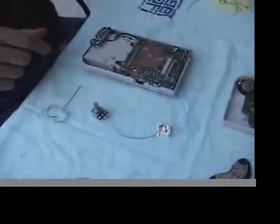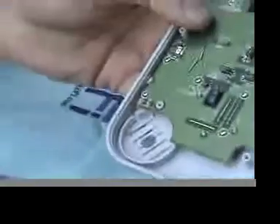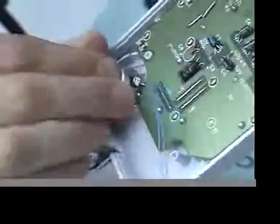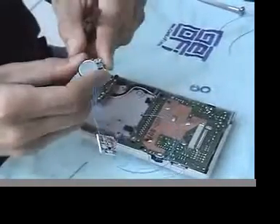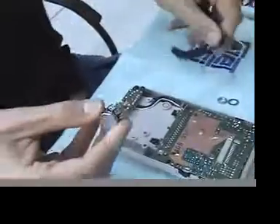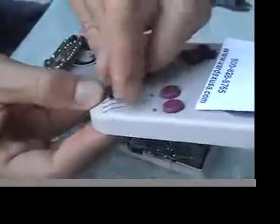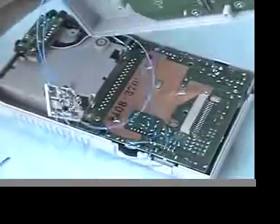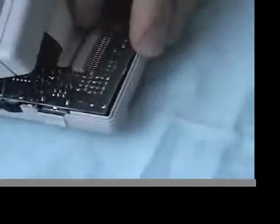Now the basic wiring is done for the power and the output. When you're installing this, it helps to remove the speaker and drill a hole for the potentiometer to slide into. It also helps to bend these just a little bit without breaking them so they snugly slide in. The ribbon goes back together for the lid.